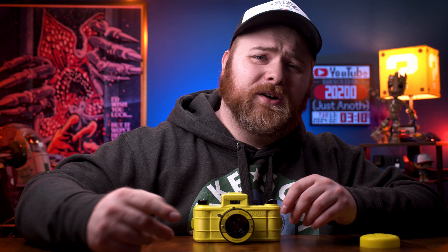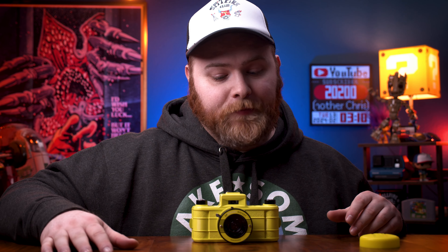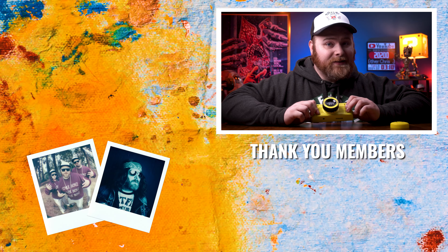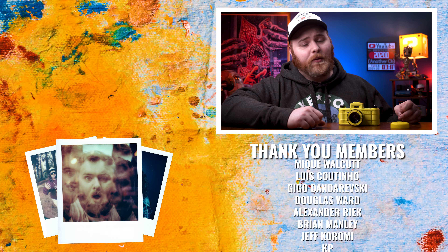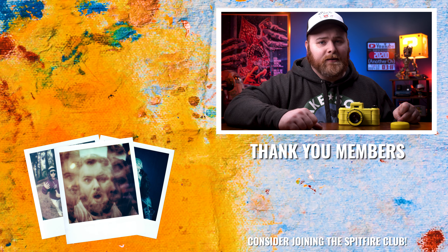I'm actually heading out to Seattle and then down to San Francisco for Polacon — Bay Area 2024 — and I'm going to be bringing this with me and shooting with it, amongst other stuff. It's going to be really cool. Be sure to tune in for a real-world use of this coming in the near future, where I'm going to be taking this on the road. Do you have one of these? Are you going to get one? There's a link in the description to pick one up. Let me know, and tag me on Instagram with the photos you shot with it — I would love to see them. That's all I got. Thank you so much for watching. I'll see you in the next one. Now get out there and make some art.